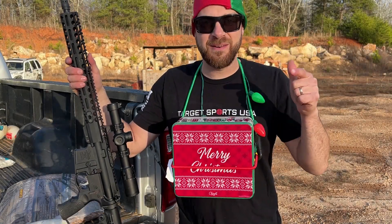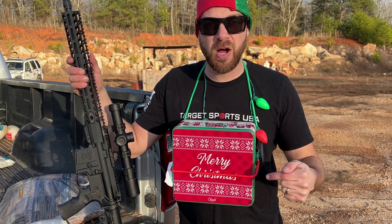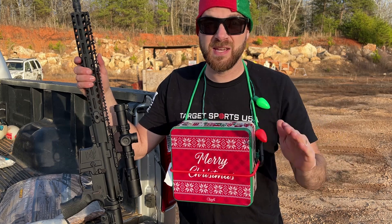Merry Christmas! I am down at the range today making some do-it-yourself Christmas homemade body armor utilizing an old Christmas tin, rocks, and duct tape — and it's about as simple as that.